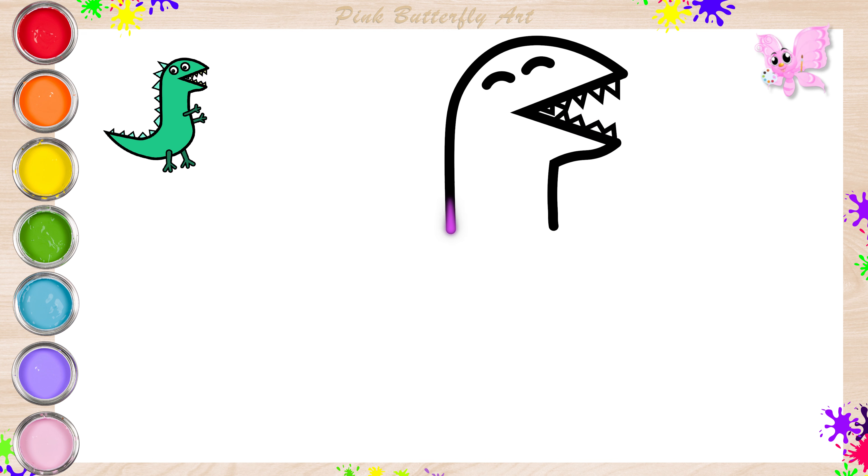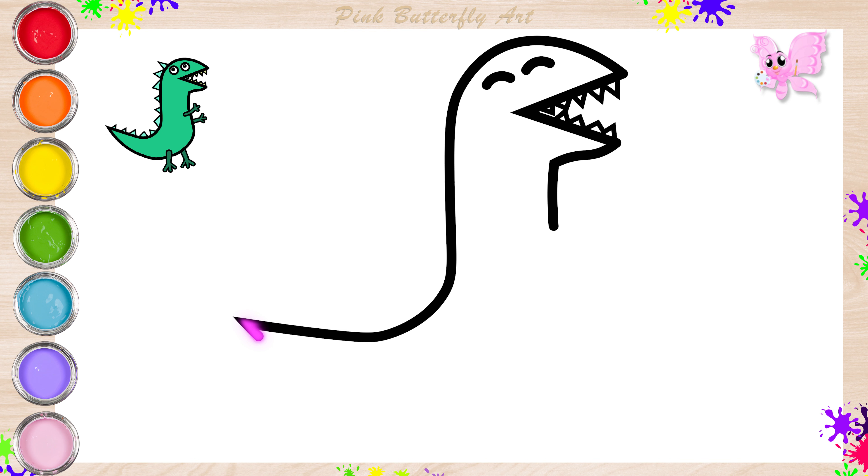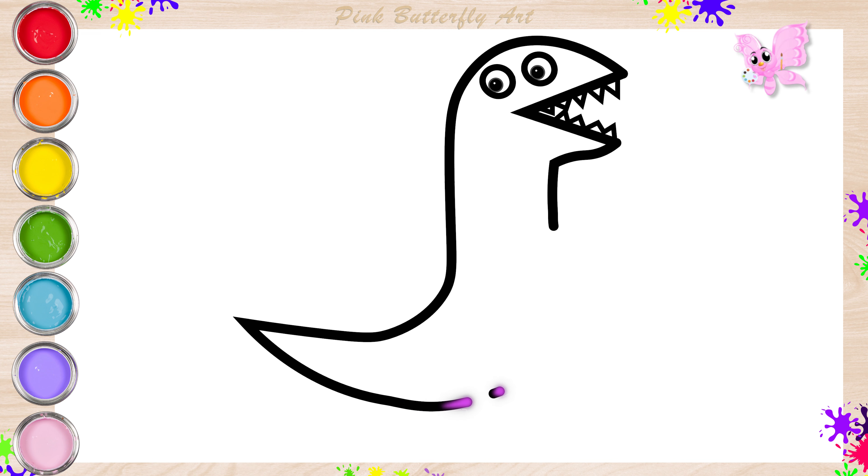Next, let's draw the shape of its body and tail. Look, Mr. Dinosaur opened his eyes.